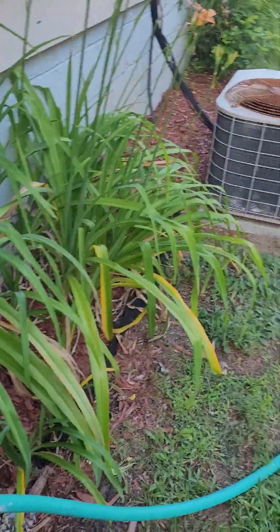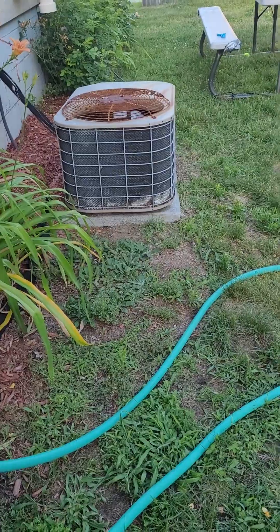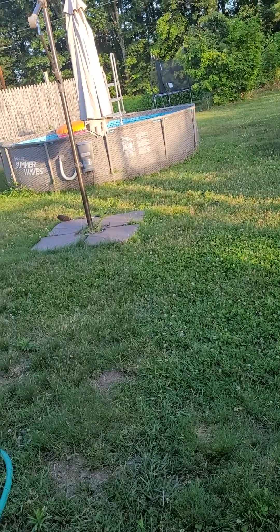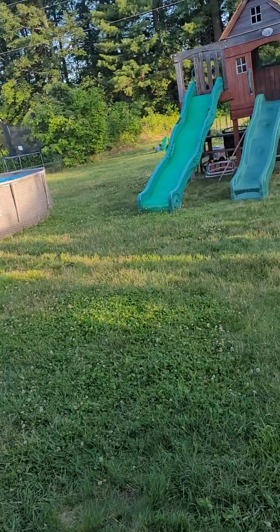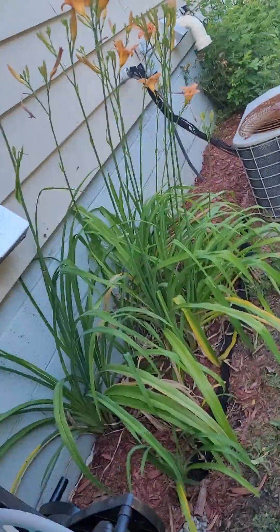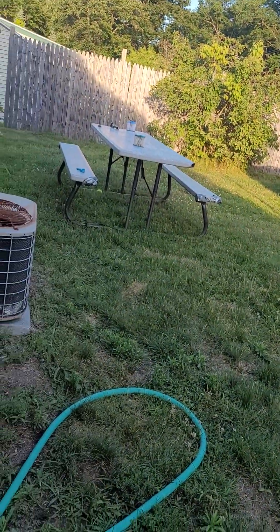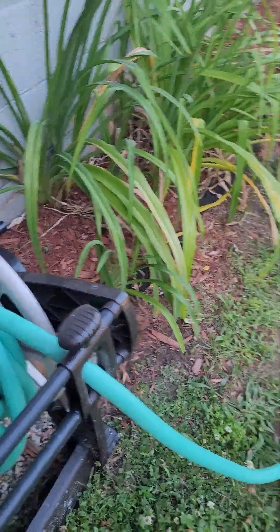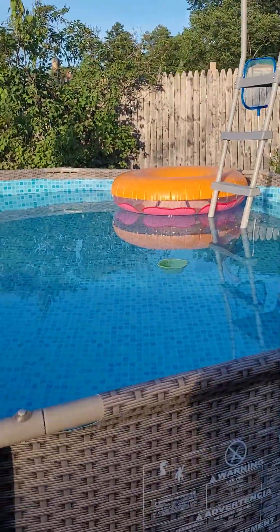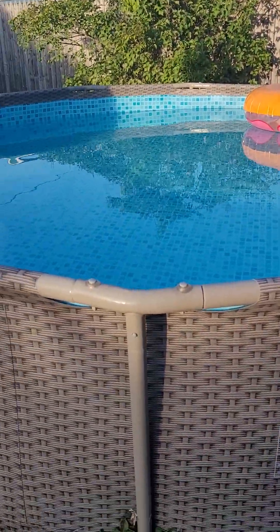Hello, good morning, good afternoon, good evening everyone — my subscribers, my supporters. I'm gonna give you an update on my swimming pool and my vegetable garden. Right now it's 7:19 p.m. here, but it won't get dark until past 8 or 8:30. That's my swimming pool — it's working, it's connected over there, the plug is working right now.